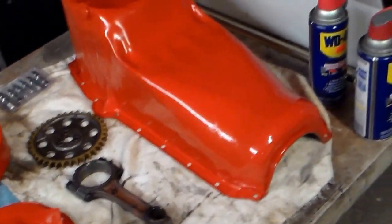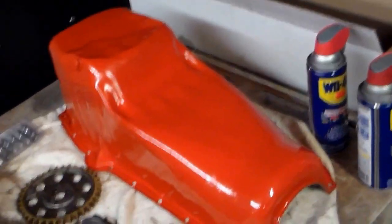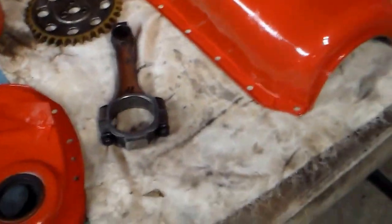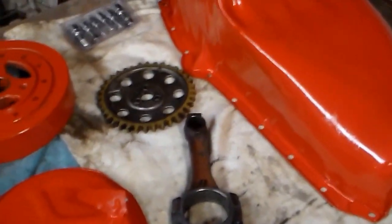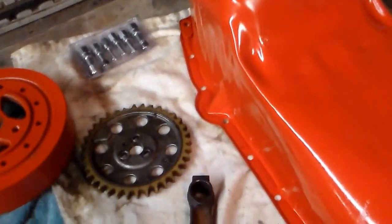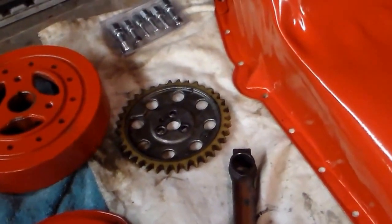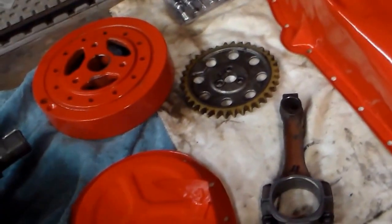The timing chain cover and oil pan have been cleaned up and painted as I prep things for the machine shop. One thing I noticed is what they call pink rods — it's got the pink rods, which are LT1. And I don't understand why Chevrolet would put a nylon tooth gear on the timing chain — it's a piece of junk. It's going to be replaced with a double roller when I put the engine together.